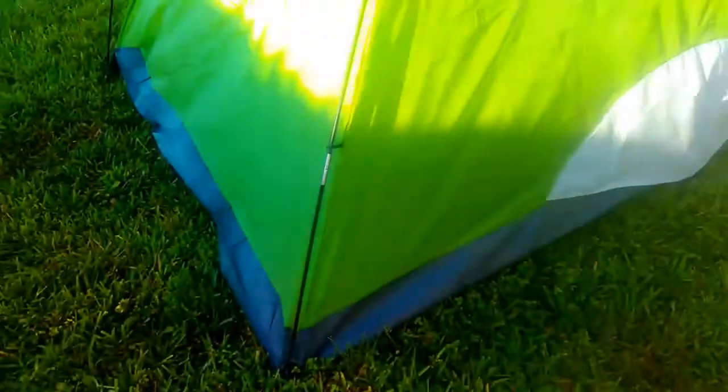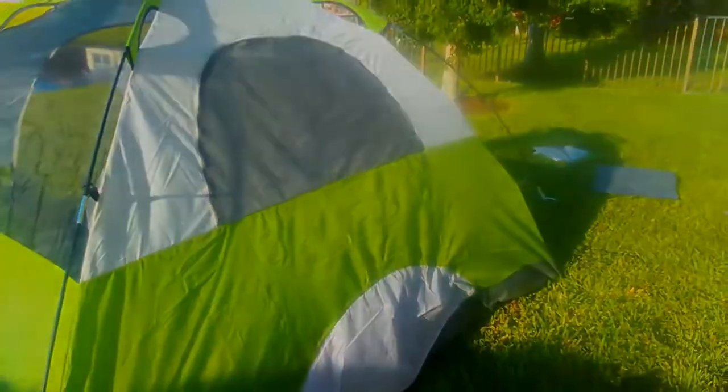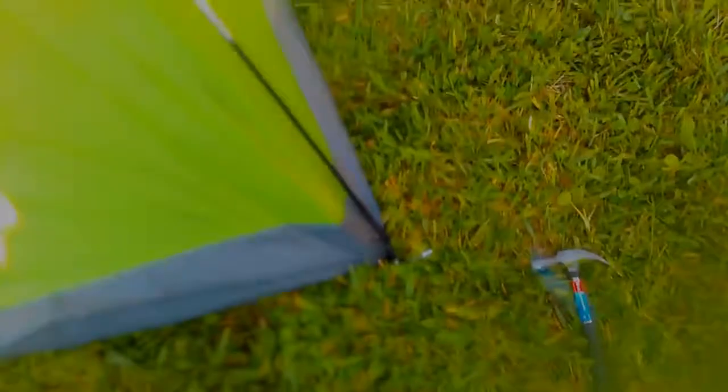The last step is to get the rain fly attached, and then stake down the tent. It went up very quickly.